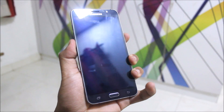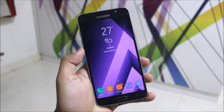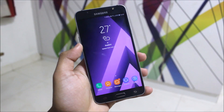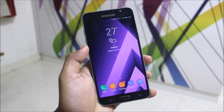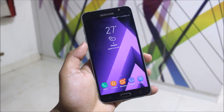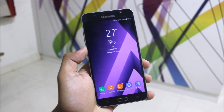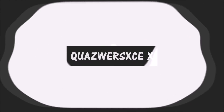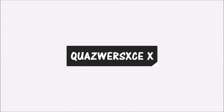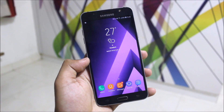Hey guys, in today's video I will be reviewing this A5 2017 port, and it's the review for all three ROMs: the A5 2017, the JSON Pro port, and the JSON Prime — all of which are stock Nougat ported for the J5 2016. Let's start without wasting more time.